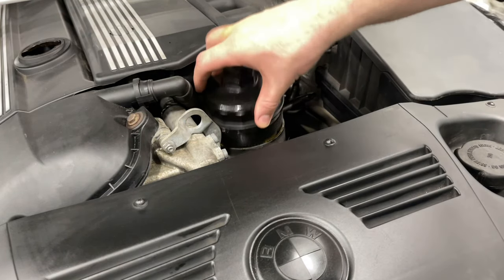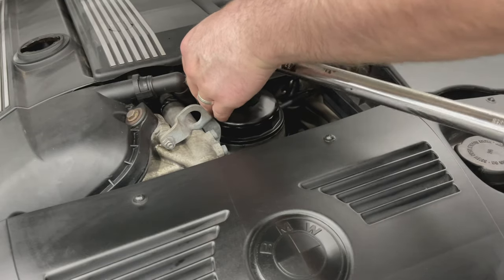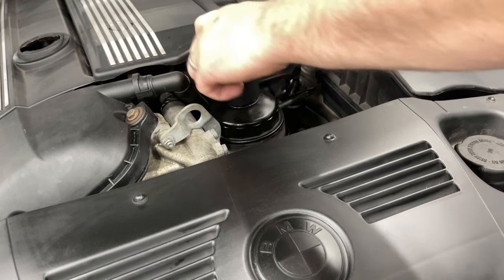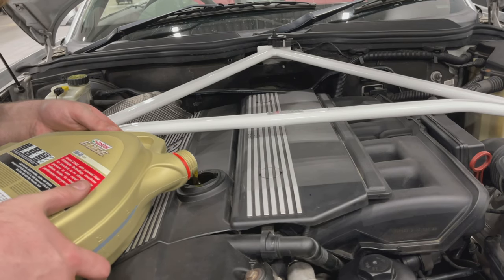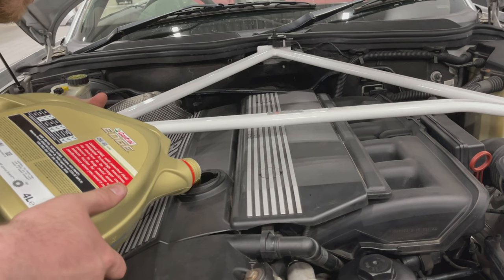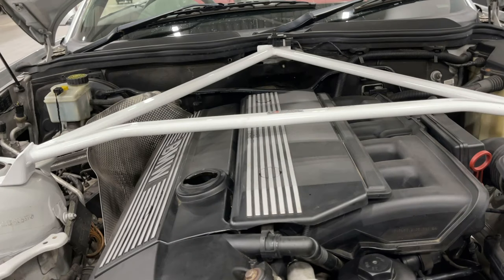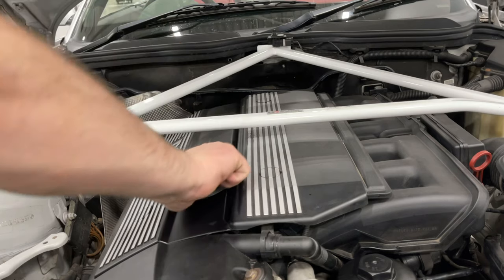Then you can reinstall the trim panel before lowering the car back to the ground. Back up top we can now reinstall the filter unit, again tightening down by hand at first and then torquing to 24 newton metres. Now we're ready to add some oil. I'm using Castrol Edge fully synthetic 5W-30 and the capacity for this engine is 6.5 litres — that's an M54 2.5 six-cylinder. Pop the oil cap back on and run the engine for a minute or so to circulate the oil.